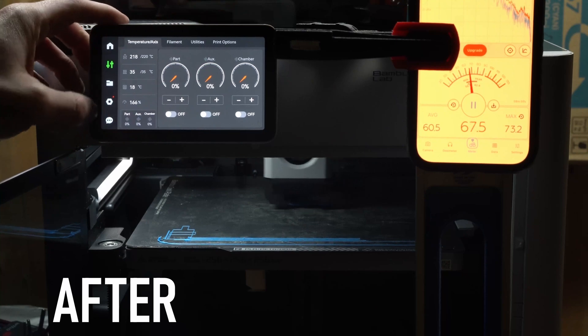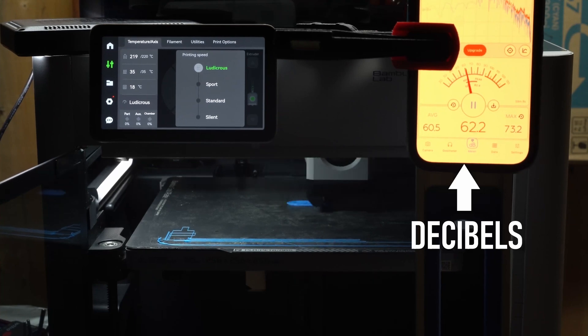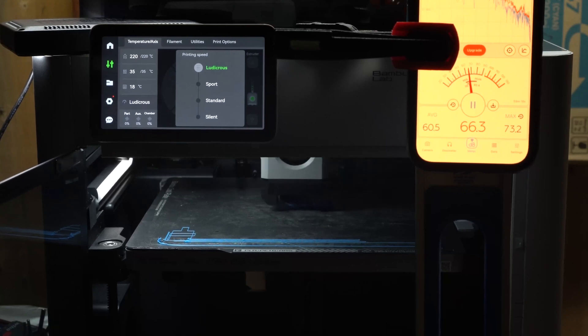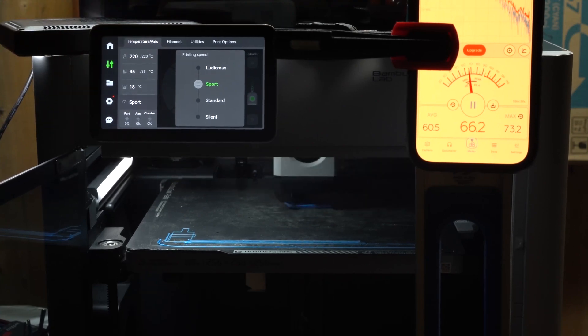Same thing again here, but after the firmware update for the noise cancellation, we're going to go through ludicrous, sport, standard, and silent modes. Let's go!